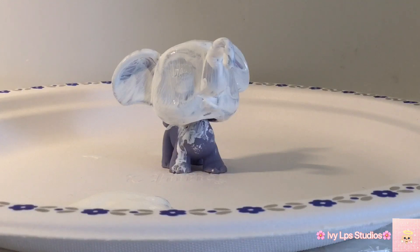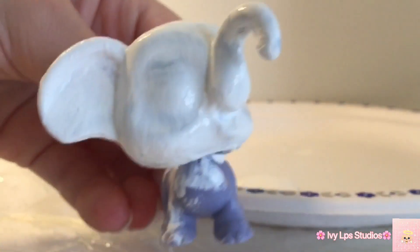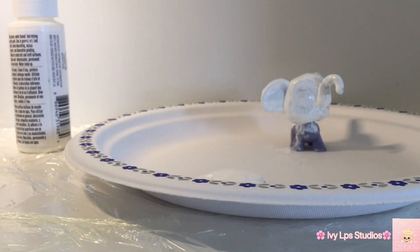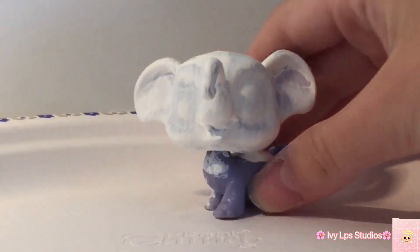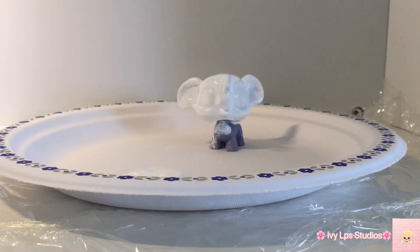It's pretty much all dry so I'm going to go in with the second coat of white. Now it's everyone's favorite time — more waiting. Ready for the next coat on the head. Soon I'm going to be able to mix some tan and then put some tan accents on the elephant.